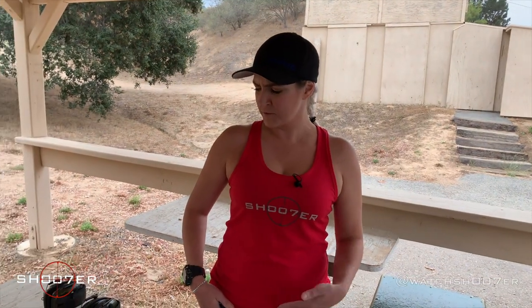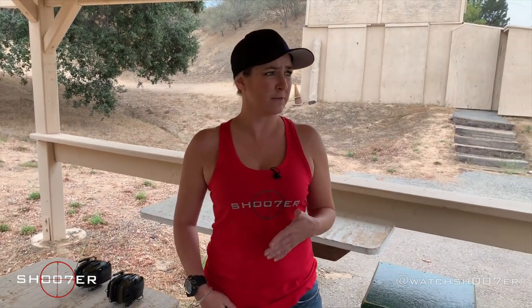Today we're joined by our good friend Jenna. She's back to help us out and we're going to talk a little bit about the importance of having a good grip with your pistol. Jenna, I know you spend a lot of time with rifles and shotguns. How much time have you spent with pistols? I feel like I've fired many times on different ones but I would prefer to work on my grip.